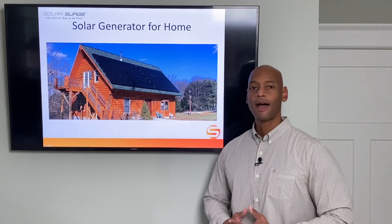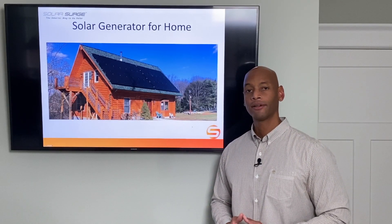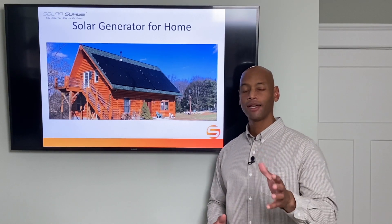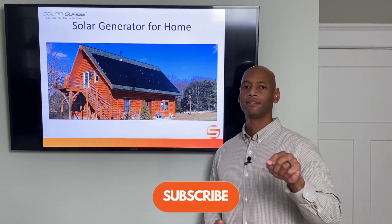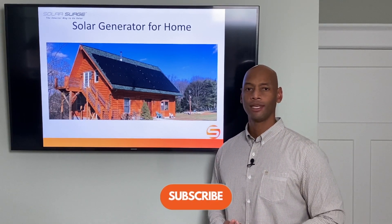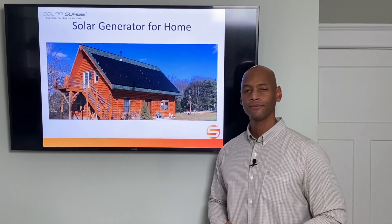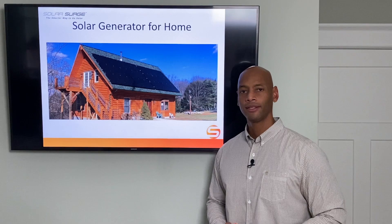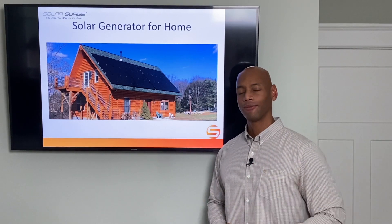This has been how you can install a solar power generator to protect your home from a loss of the power grid. If you find the information here useful, make sure you click the like and subscribe button, and share this link with anyone you think will benefit. I'm Joe Ordea, encouraging you to get prepared and be empowered. Thanks for watching, and we'll see you again soon.